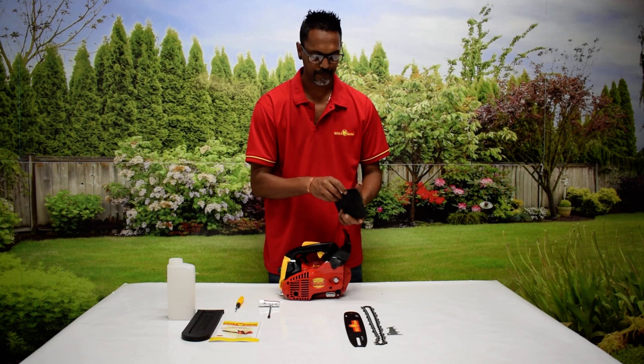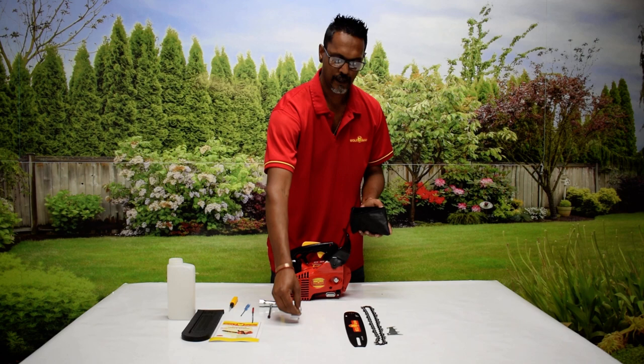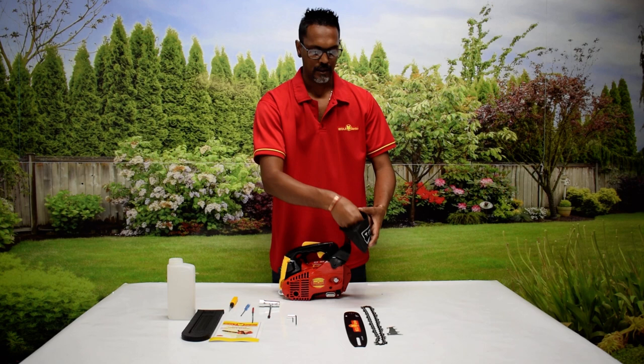A universal screwdriver which is Phillips and flat. You've got a file — the file is to sharpen and to keep the chain clean. A little screwdriver, an allen key, a smaller allen key, and two screws.